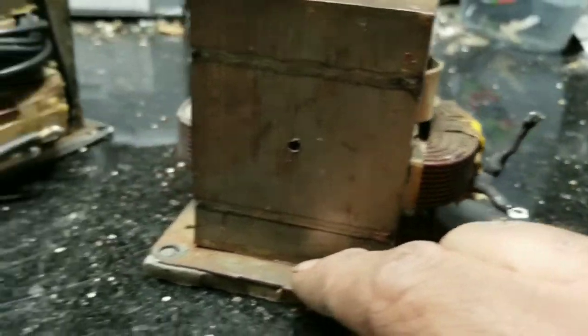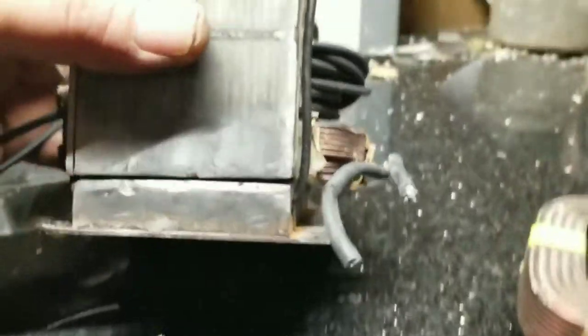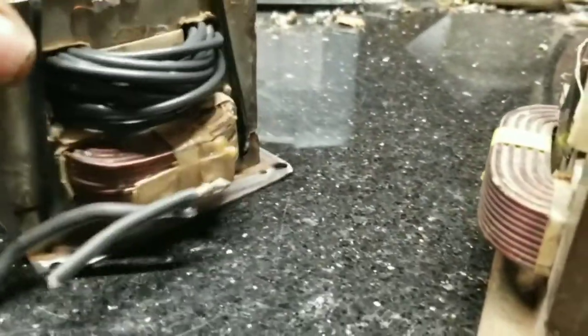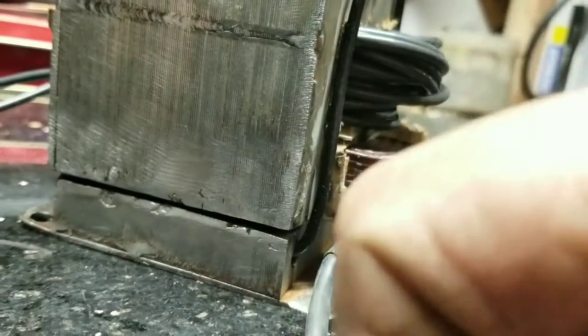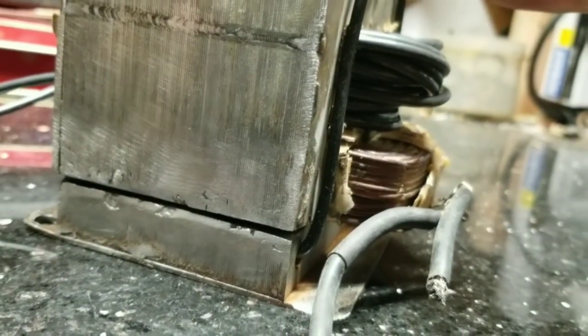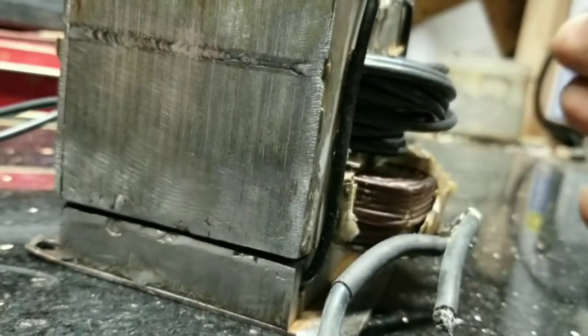I saw some videos where they cut the weld up here or down at the bottom — there are two welds. I didn't cut it straight so there was a big gap, and then I realized no one ever said anything about how you're supposed to stick it back together. If you're creating a welder, how are you going to weld the core back?